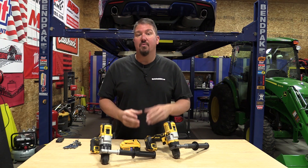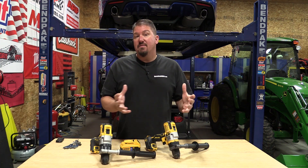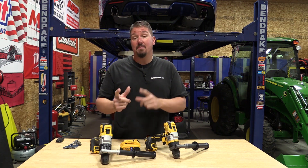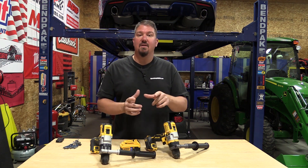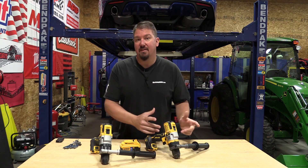When we looked at the angle grinder, we compared the Flexvolt Advantage angle grinder to the Flexvolt angle grinder. The Flexvolt angle grinder is large and super powerful, and the Flexvolt Advantage had a good amount of power, especially with a Flexvolt battery, but was smaller. So that was one tool I could see for smaller uses that you could get into in the Flexvolt Advantage line and have something that complemented a Flexvolt tool.